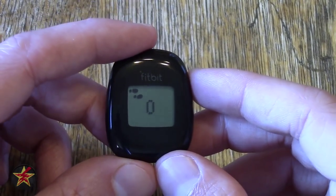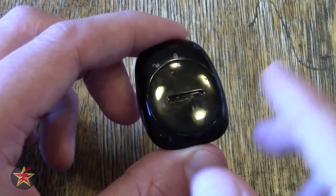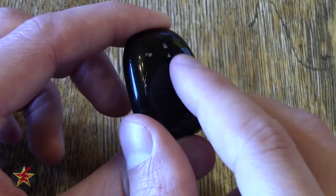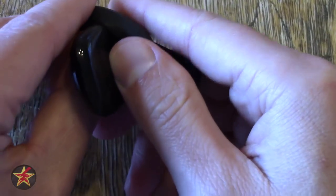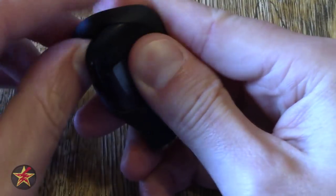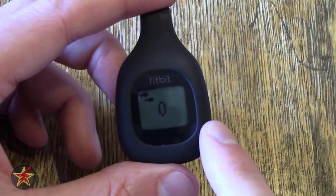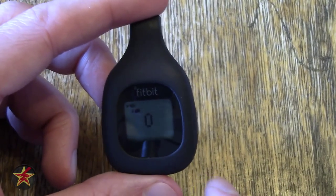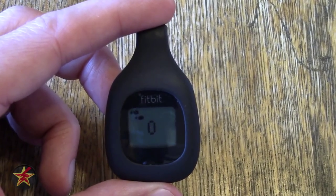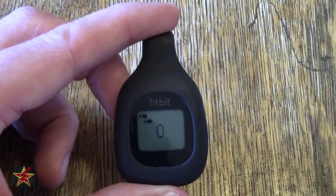The Fitbit itself here is water resistant; however, this plastic Fitbit is not so much. If you notice when I open the back to show you the watch battery, there was no rubber gasket. The only way it is water resistant is if you put it into the silicone case. When it's in the silicone case it's rain, splash, and sweat proof. I wore it at Disney, went on Splash Mountain, and had no problems — so don't submerge it in water, but it can take a little water.